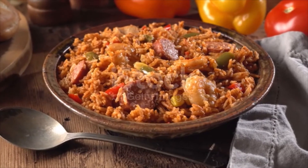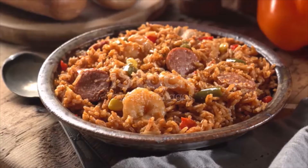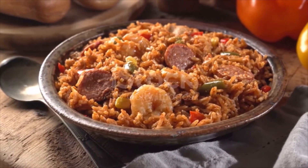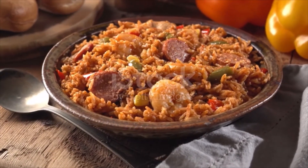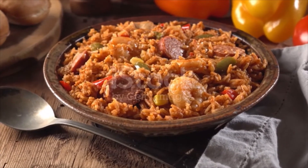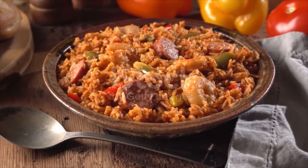Directions: Heat the oil in a large skillet over medium-high heat. Season the chicken with one-fourth teaspoon each salt and pepper and brown, two to three minutes per side. Scatter the sausage around the chicken and brown, one minute per side. Transfer to a plate.